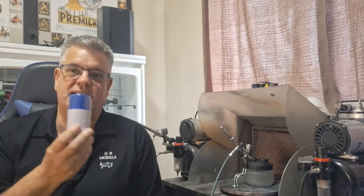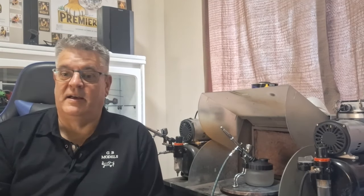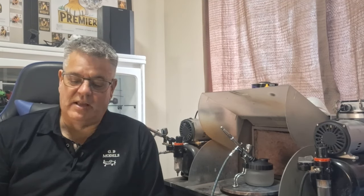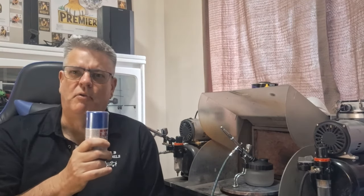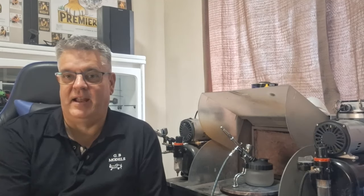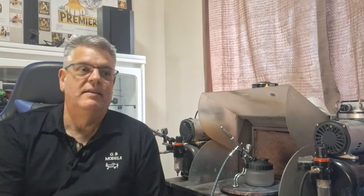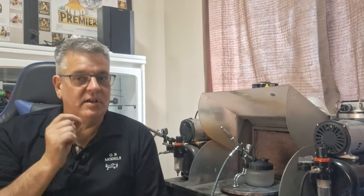After a while you kind of get sick of paying $22-$24 for a rattle can. If you're doing a model you'd be looking at probably five to six rattle cans for a particular model — and basically there is your air compressor money. You soon get sick of them; I had probably about 40 of them in a drawer thinking, 'Gary, what are you doing? You're wasting money when you could be buying an air compressor and saving a lot of money in the long run.'